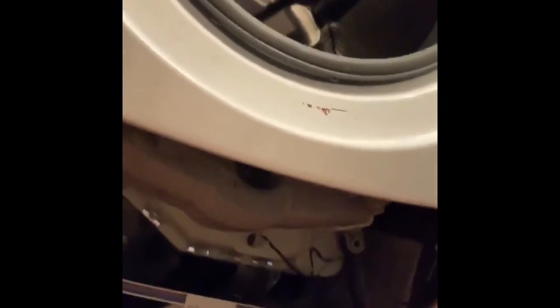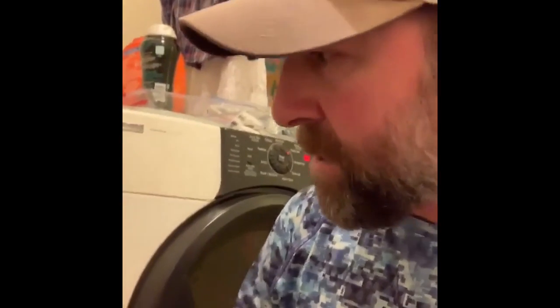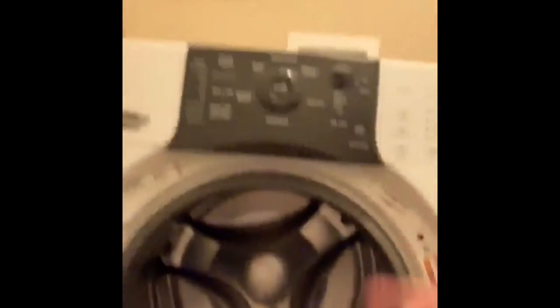This is the washing machine I have worked on today — it had a clog in the main drain clean-out that we discussed in our previous videos. I have just finished the final clean-out process using two cups of vinegar, running a hot cycle through it, and it runs great — drains fast and it's back to doing what it should and being normal.